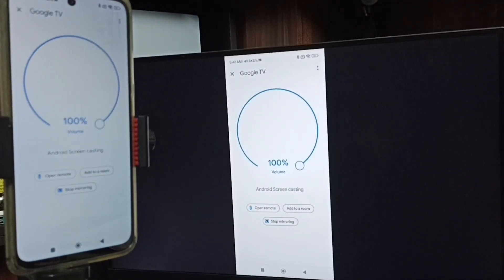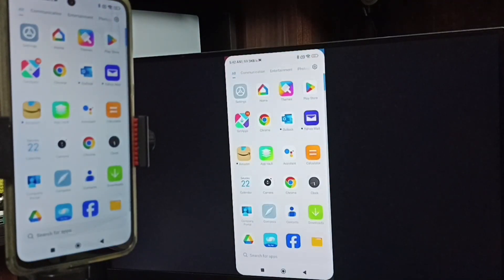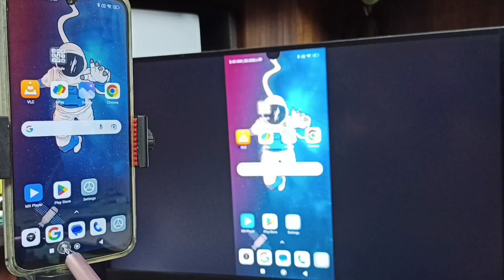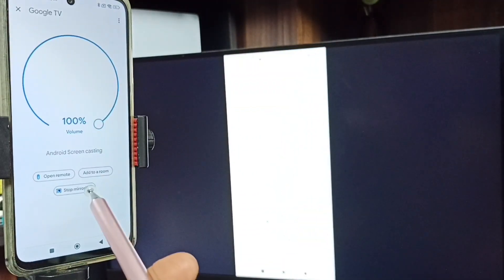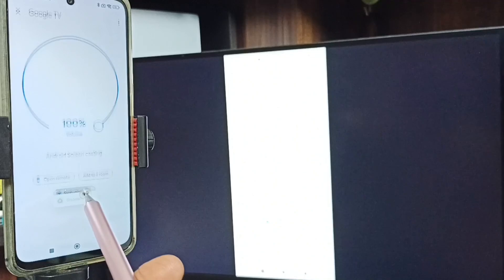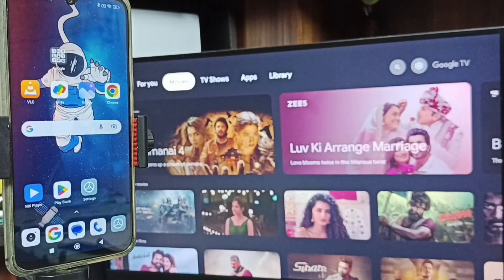So this is method two. To stop this, go to Google Home app, then tap on Stop Mirroring. Done. So these are the two methods. I hope you have enjoyed this video — please subscribe this channel, please like and share the video.